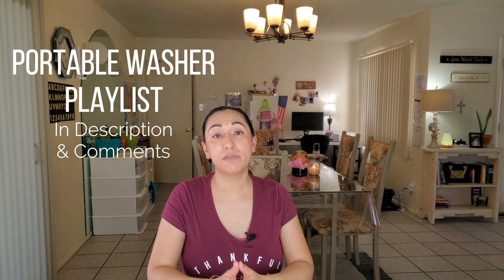Before we get started, I want to quickly mention that I have already reviewed several different portable washing machines and portable dryers — they are full of a lot of helpful information. I will list the link to the playlist down in the description and in the comments so you can check that out after this video.